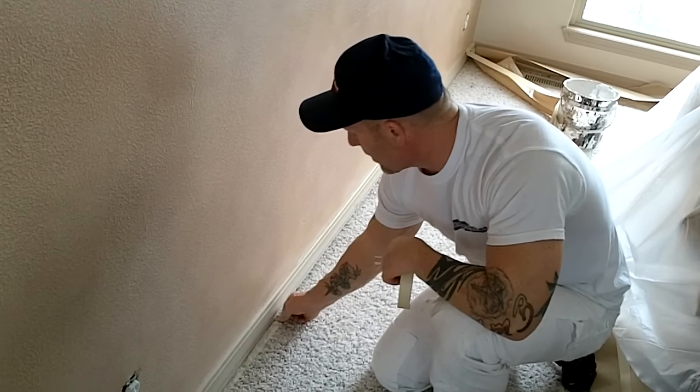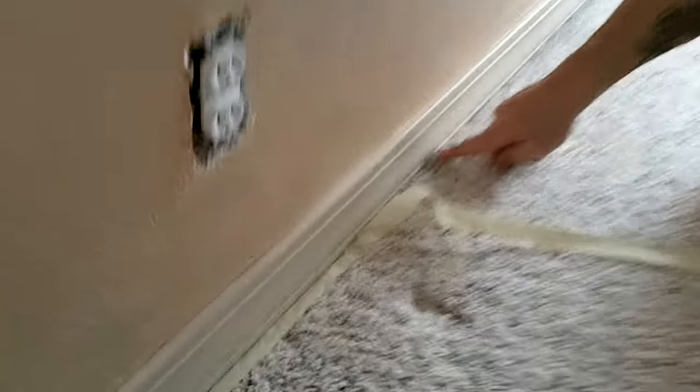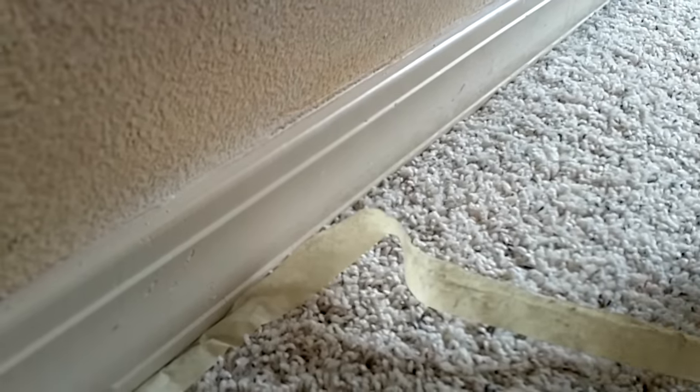Once you pull the masking, it actually just fluffs the carpet back up, and the pile will come back up high enough over your trim that you won't even see the bottom, just like that.